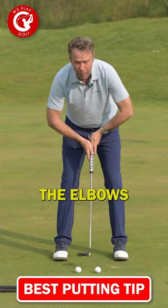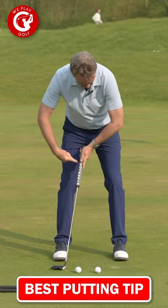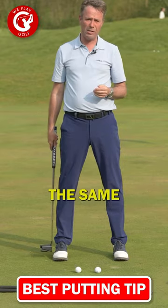I see people putting with the elbows well out and putting like this. Well, that V will always be in the same position.